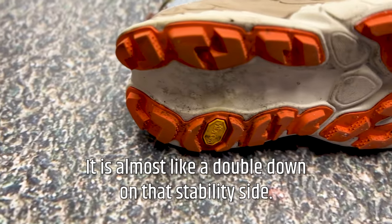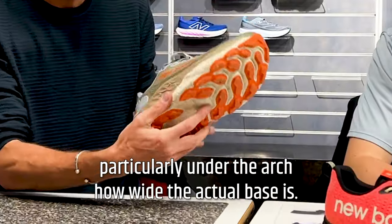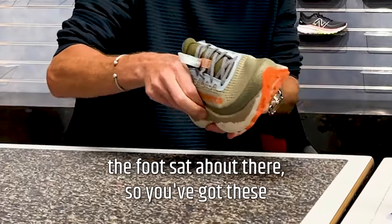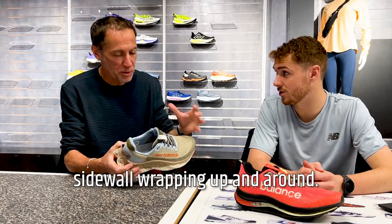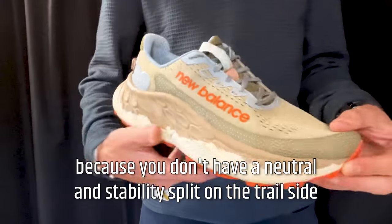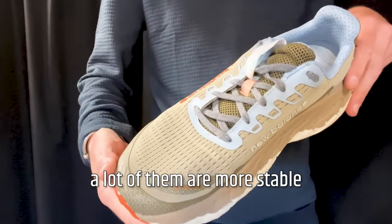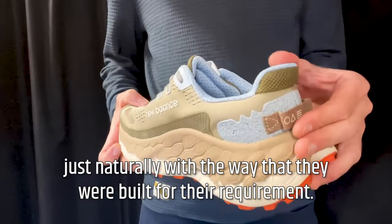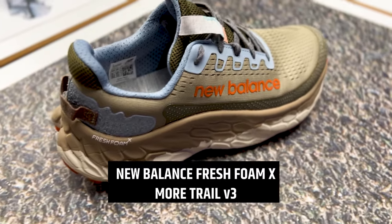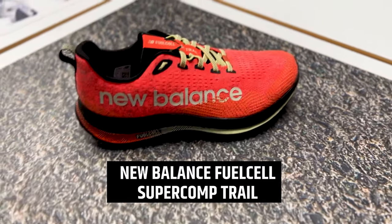The stability is doubled down on, and you can see particularly under the arch of the foot how wide the base is. The way it lips up around the foot with side walls and a cup underneath — there are a lot of stability features in this trail shoe. Because there's no neutral and stability split on the trail side, they have to be ready for all terrains, so most trail shoes are built to be more stable naturally. Best New Balance trail options: the Fresh Form More Trail v3 and the Fuel Cell SC Trail.